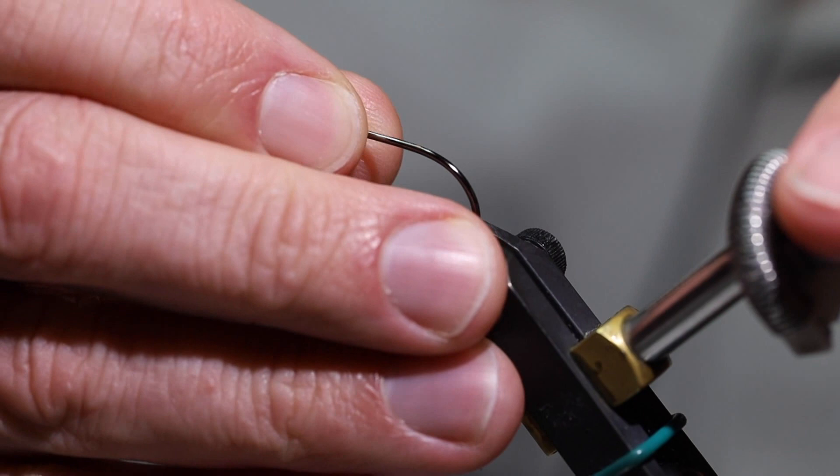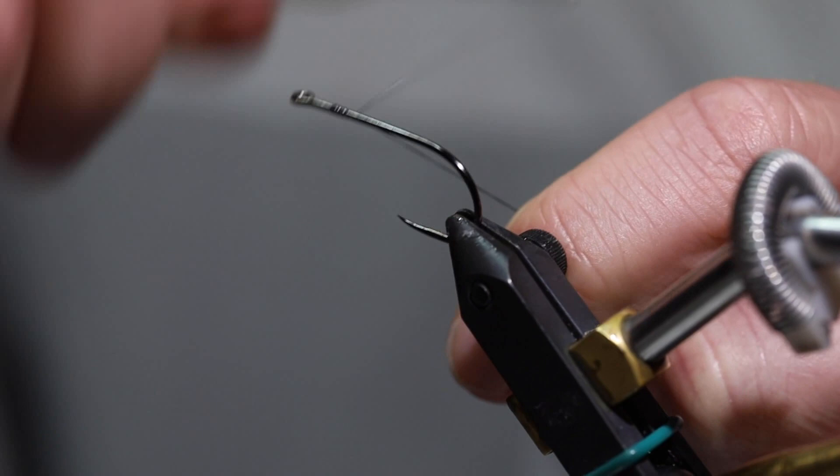So the first fly I'm going to tie is a Mondo Cicada. This is a size 4. I'll show you what it's going to look like here in a minute.